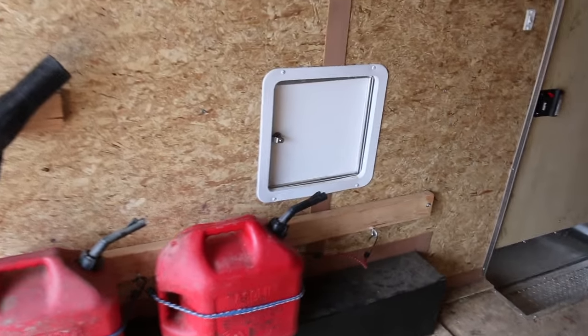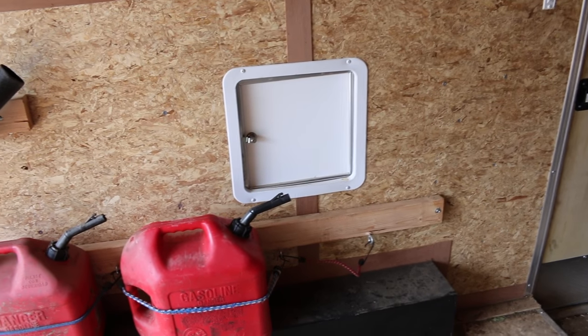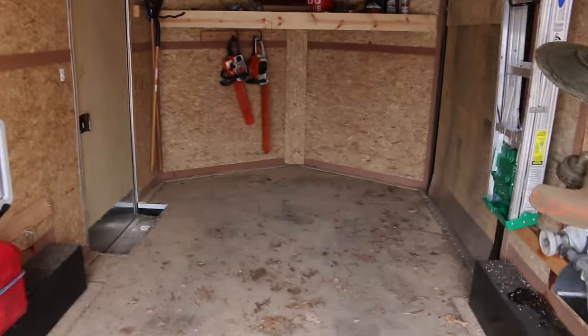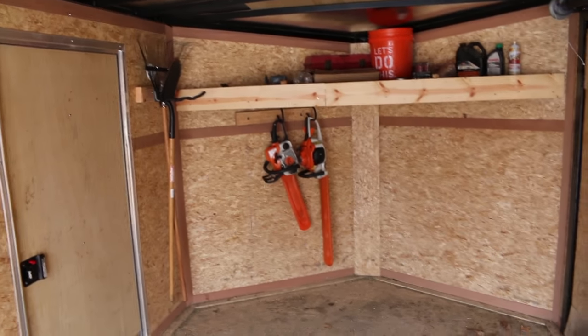That fuel door is sweet — if you don't know what that is, you go to the gas station and you don't have to take your mowers out. You can put the nozzle through that white door and fill up your mowers without opening the back door. So that's pretty cool. One step closer to where we want to be. We're going to get the mowers back in here and that is all for this video. Thanks for watching guys — stay tuned for more landscape and lawn care related content.